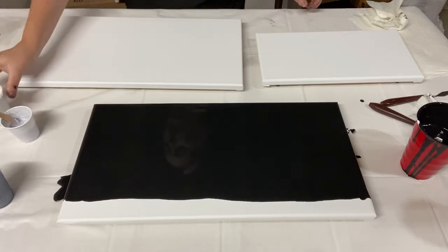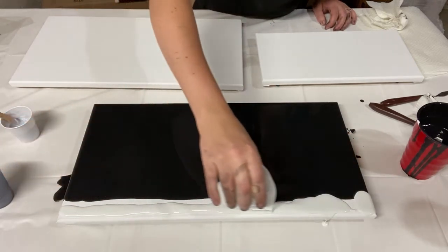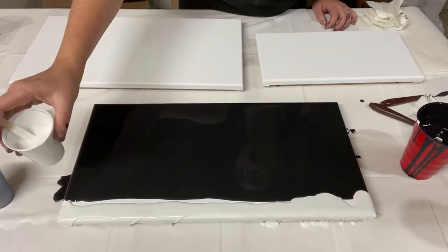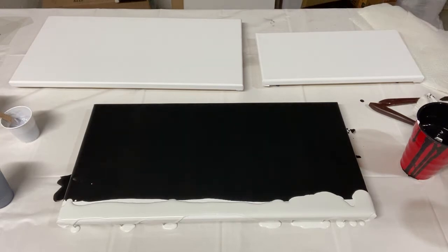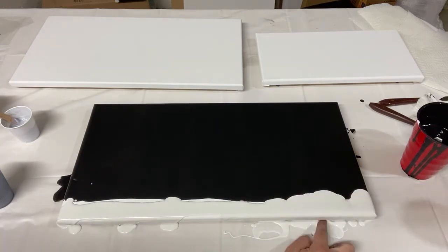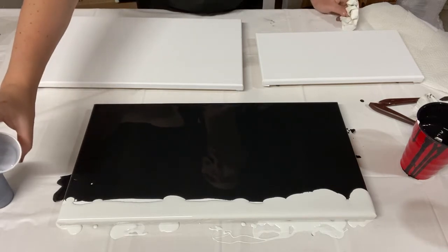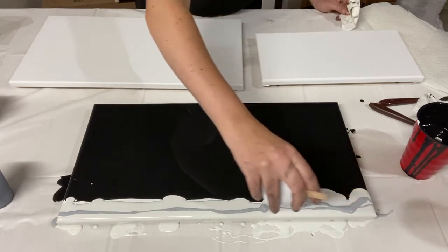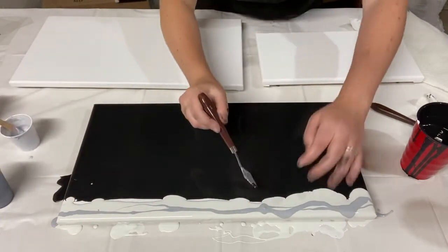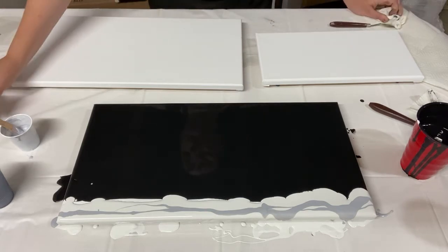Now, the white paint. I like to cover the edge here, including the front edge, with the white. Now I'm just going to pour on a little bit of silver — a big blob there. And then finish up with just a bit more white.